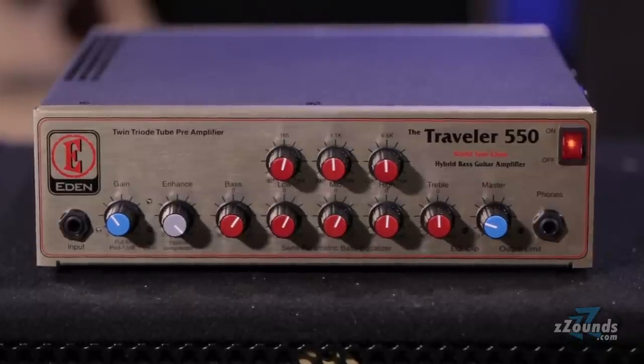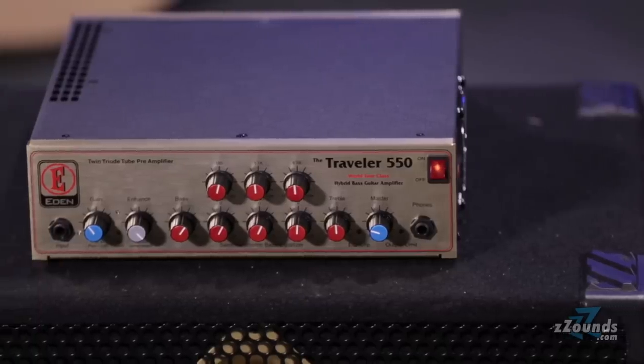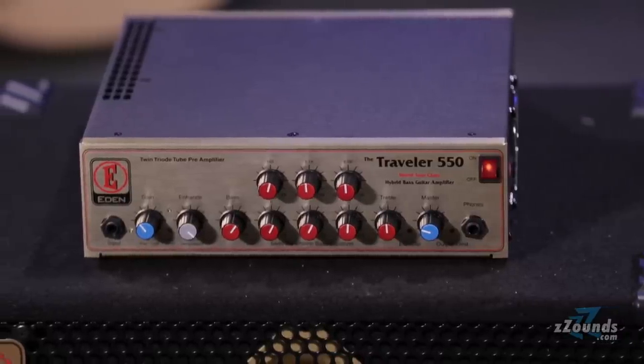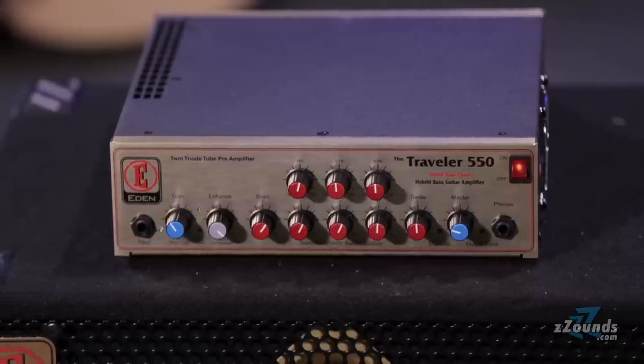The Eden Traveler 550 is a compact bass amplifier head that produces an amazing 500 watts of power. This amp only weighs 20 pounds and is just 12 inches wide, making it great for bass players going from gig to gig. The Traveler 550 has a hybrid design with a tube preamp and a solid-state power amp, giving you the benefits of tube tone without adding a significant amount of weight to the head.